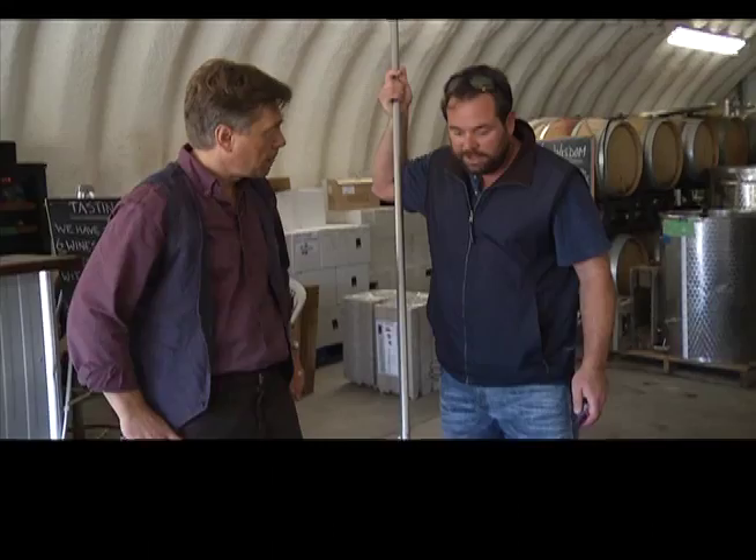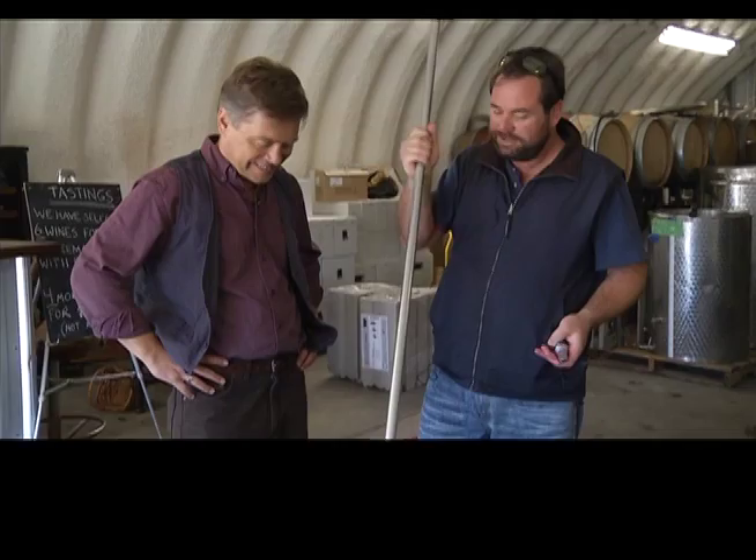As it ferments, all the solids are rising and they keep pushing up this cap, and if you left that cap there to dry out you'd be making vinegar. So three times a day we've got to punch down the cap, submerge it, break it up, and keep it all wet. And then when it's done fermenting, you'll walk in one morning and it's just a bin of wine.